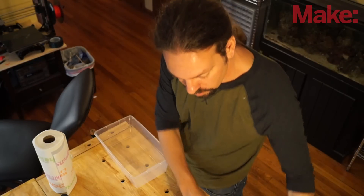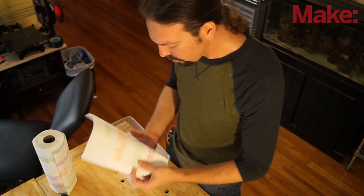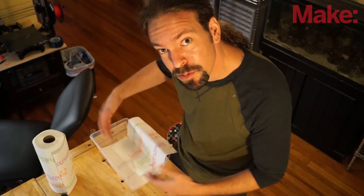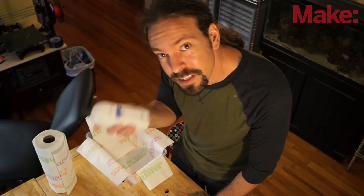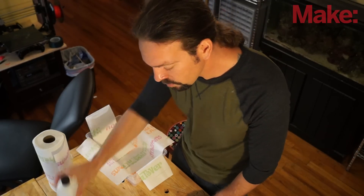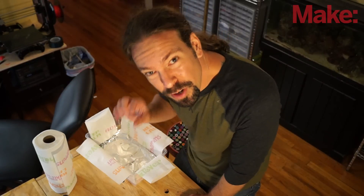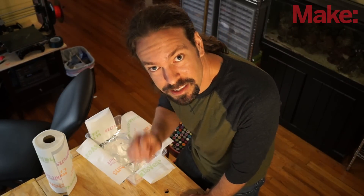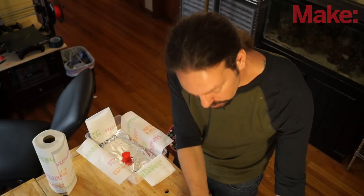Take your container and drop in a paper towel on the bottom. Then start putting paper towels down the sides — these are going to wick up some of the acetone and help spread around the vapors. A good tip is to leave one side without a paper towel so you can peek in and see what your print looks like without having to open it. Go to a well-ventilated area, pour acetone in, and drop in your aluminum foil so that your print is not actually touching the acetone — that would be bad. Then put your print in there and close it up.